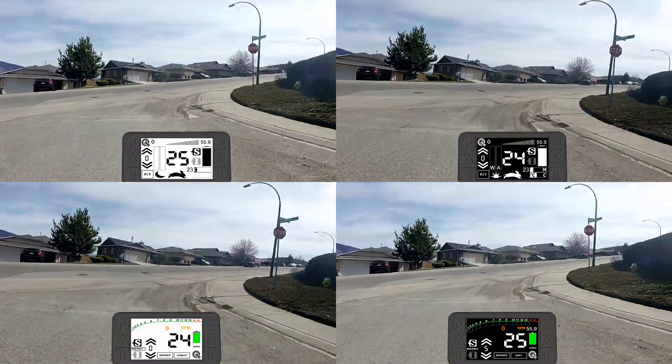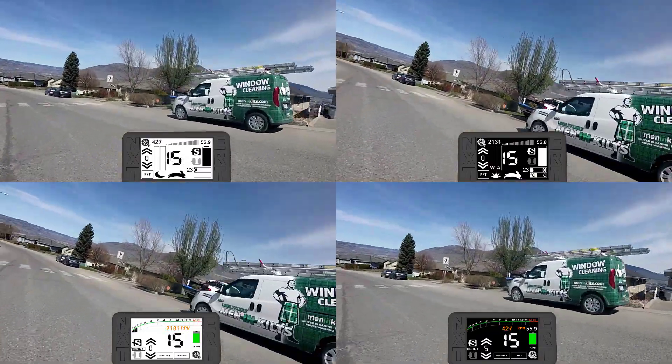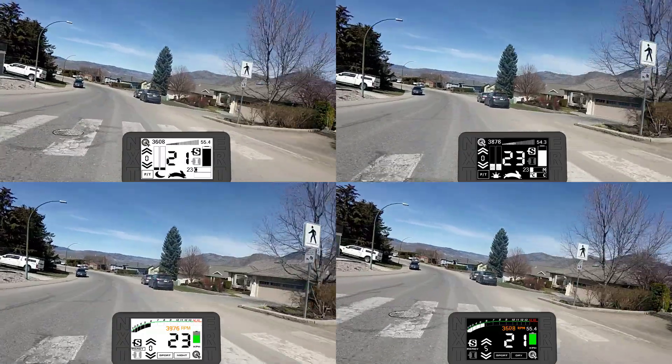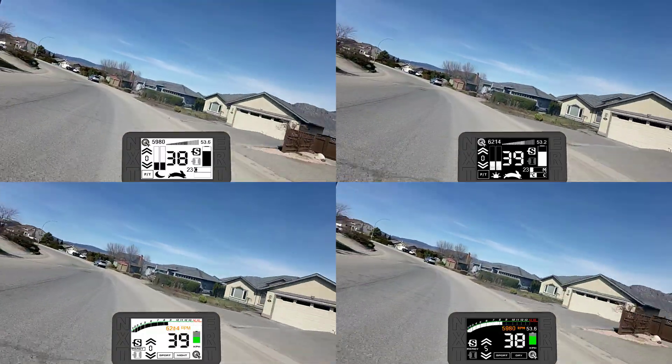As a bonus, the weather was also really sunny today, so I found the worst position I could find with the sun and shot a bit of video so you can get an idea of how the day mode in particular performs in bright sunlight.